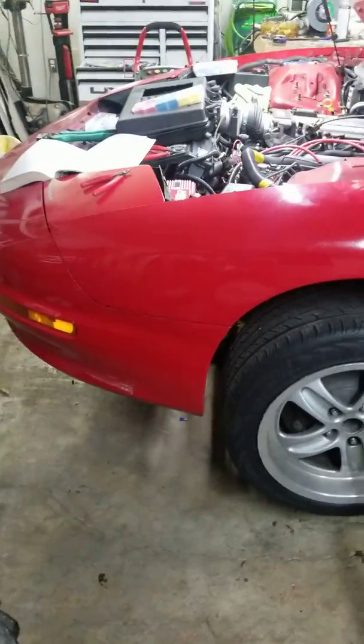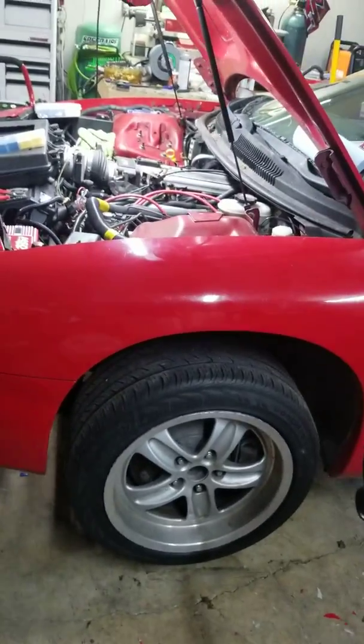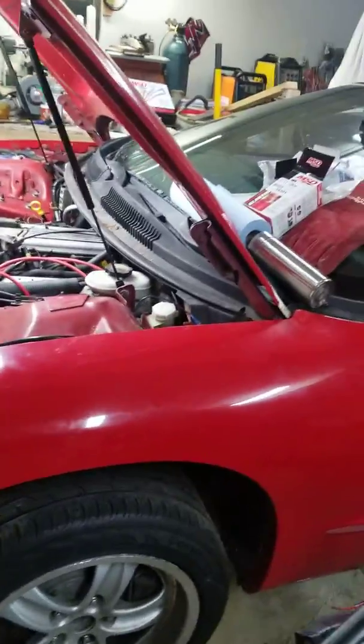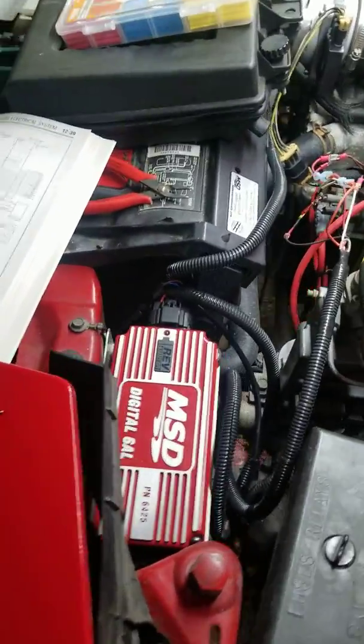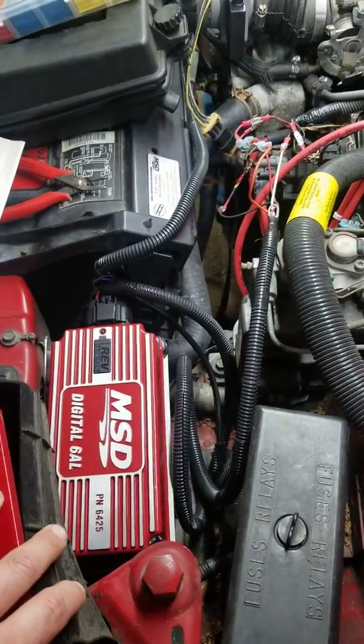This is my 1995 Firebird Formula — it's a manual transmission. I did just pick this up the other day, and one of the first things I wanted to add is the MSD ignition.